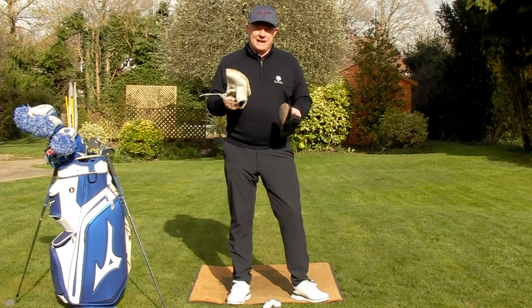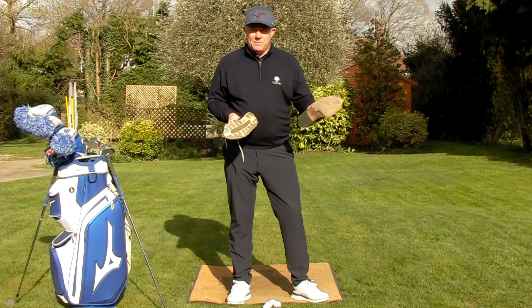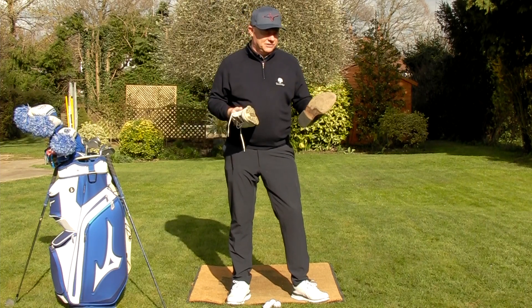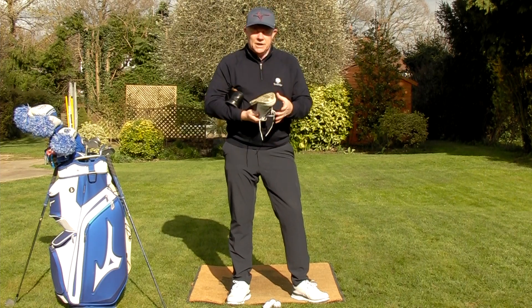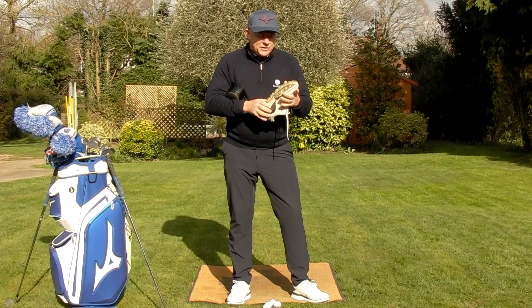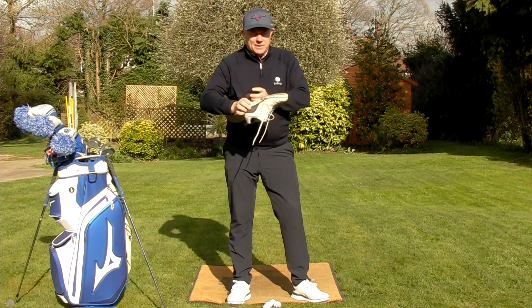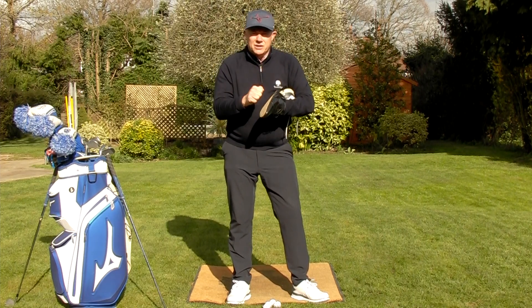I wanted to talk to you about shoes today and how important they are - the soles of the shoes in particular. There are so many people that come for lessons in normal shoes because they haven't bothered to change, and that's really bad because we really need to be playing in our golf shoes. Golf shoes are built with a really stable sole unit and that's exactly why we wear them. If you imagine these are my street shoes - they've got leather soles, they're absolutely rigid, and if we could all afford to play in shoes like this, these would be the perfect shoes for us to be playing in.